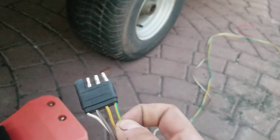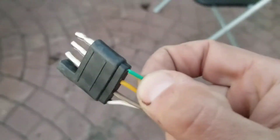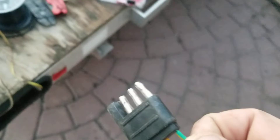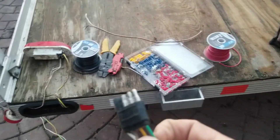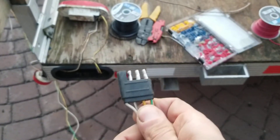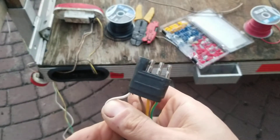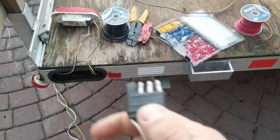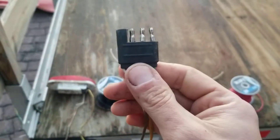Let me make sure I'm saying this right: green is your passenger signal, yellow is your driver signal, brown is your tails and markers, and white is your ground. Redundancy is key, but the point is that when you use these connectors, it really simplifies the setup.